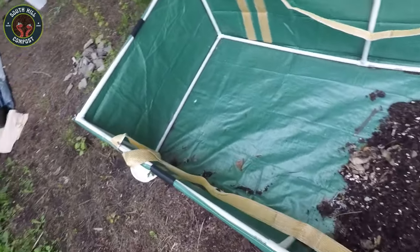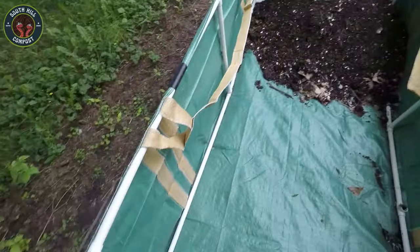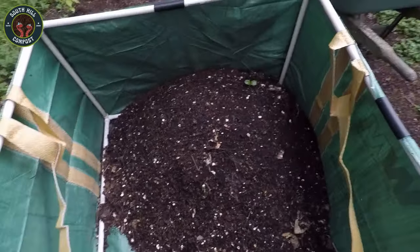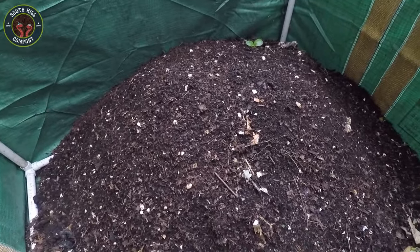Hey everyone, welcome back to my channel. Today, we're going to check on my worm bin and see how my little composting friends are doing. Maintaining a worm bin is a fantastic way to reduce waste and create nutrient-rich compost for your garden. Let's dive in and see what's happening inside.